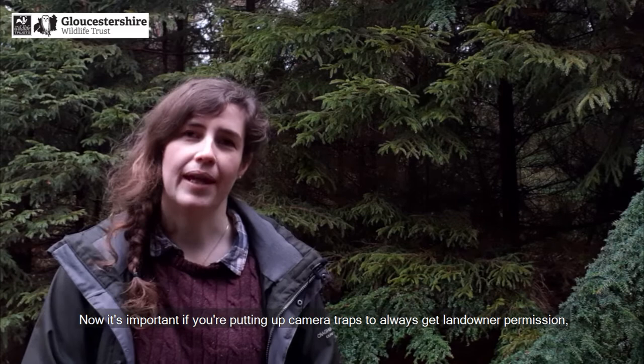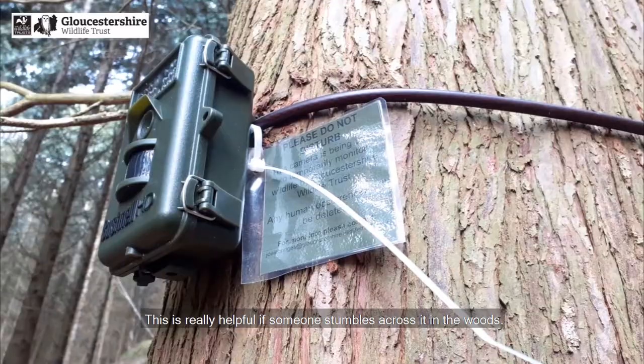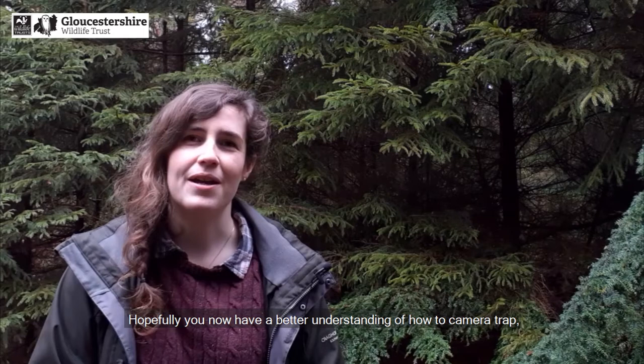It's important that if you're putting up camera traps you always get landowner permission. If you want to put a camera trap near a pine marten den site, you need a license as they are a protected species. We also recommend putting out labels with your camera traps with your contact details on — this is really helpful if someone stumbles across it in the woods.